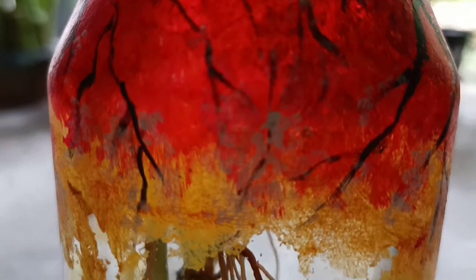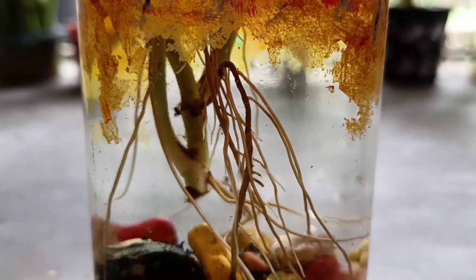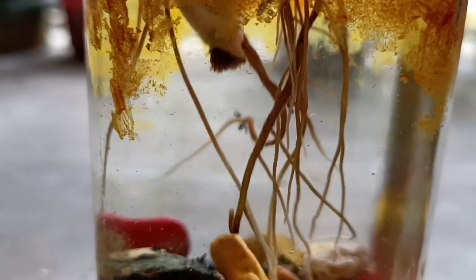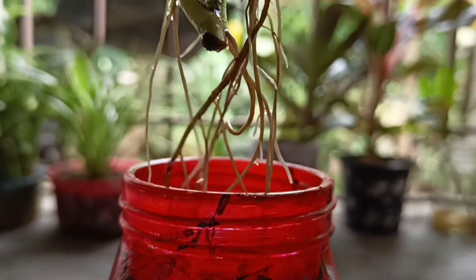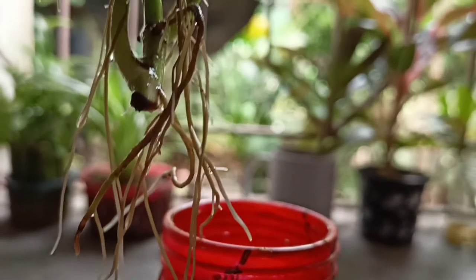I have also used some colored pebbles inside this jar for decoration. Have you seen my money plants? How easily they are growing their roots inside the jar? Yes, of course they are very happy, I am feeling.